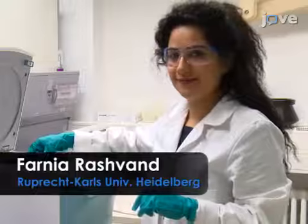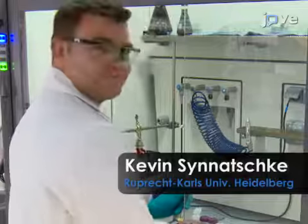Demonstrating the procedure will be Fania Rajwand, a PhD student, and Kevin Sinacke, a master student from my laboratory.